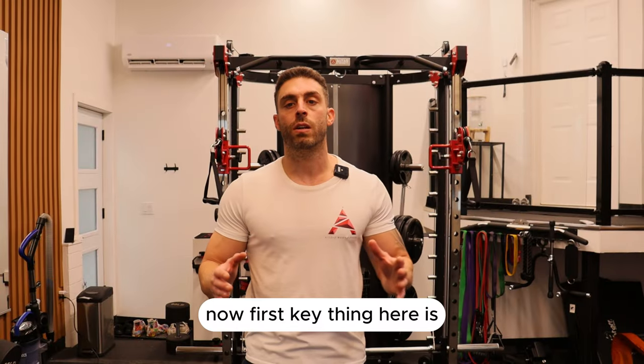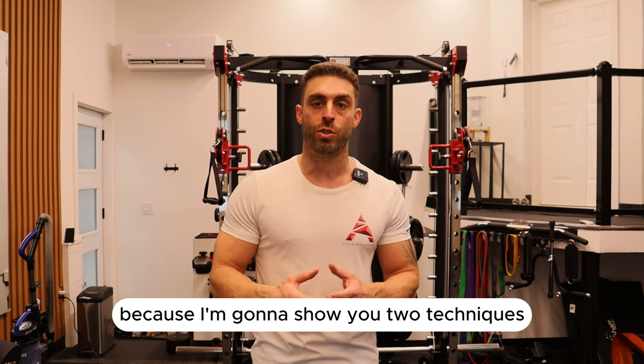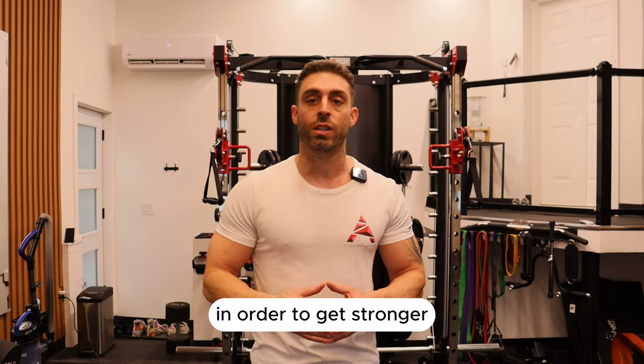If you're somebody who's really struggling to get the strength to do any pull-ups, this video is going to be perfect for you because I'm going to show you two techniques that you should be doing day after day — or week after week — in order to get stronger.